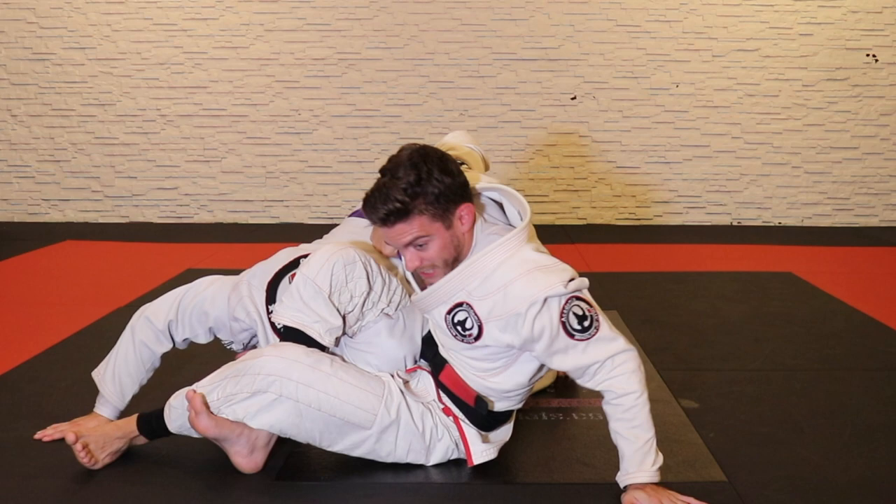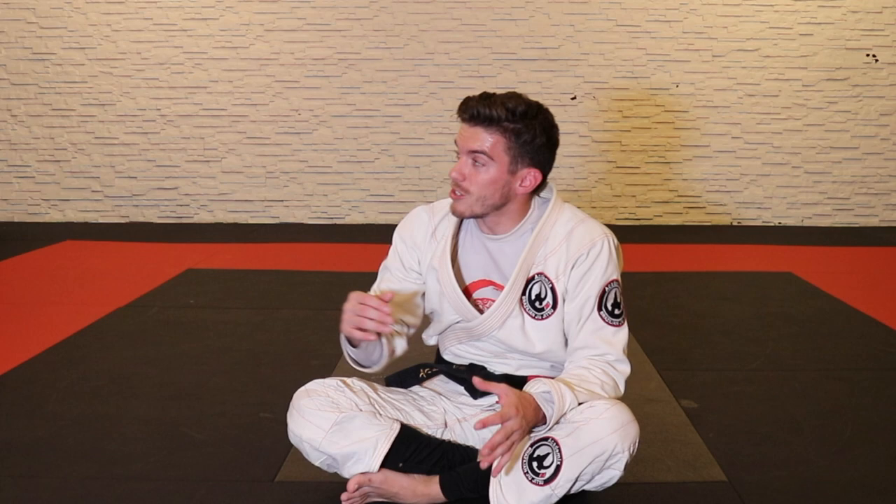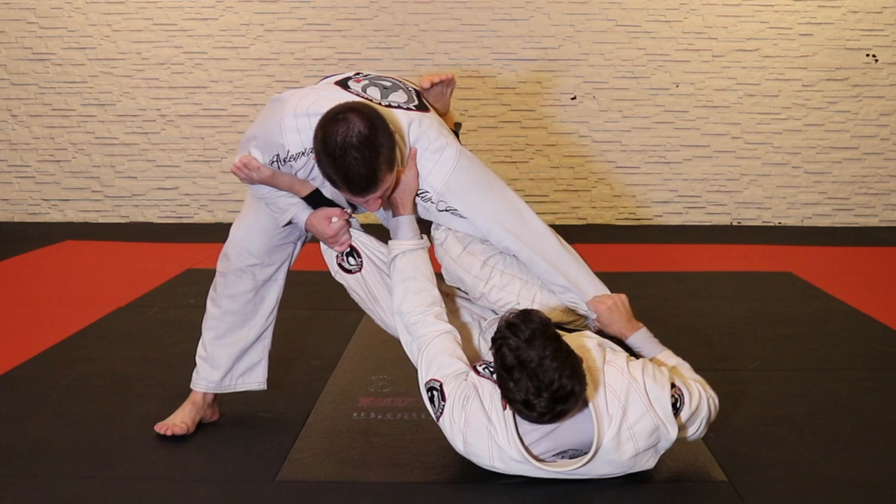This is super controlling. I like to use this in open guard against bigger people because it's a good way to sweep and submit them, control them, and let them get tired. Even if they do escape, because you're holding onto the collar and the arm the whole time, their arm is going to be exhausted.